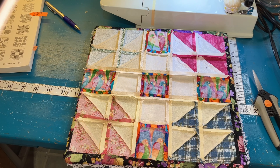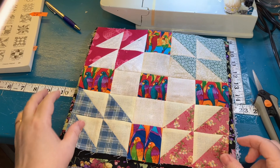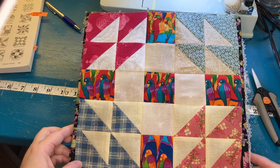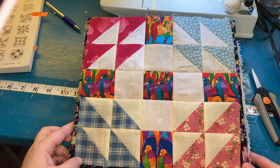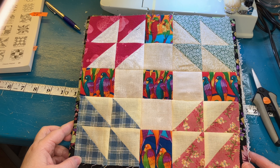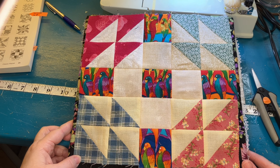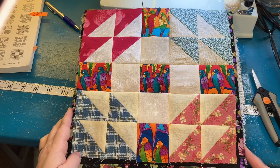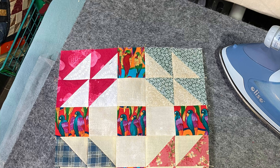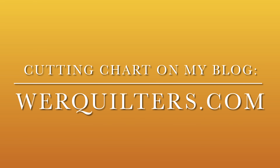Here it is with all the seams pressed open — and here is the big ta-da moment. There it is. It is very bright and colorful, especially with all those birds in the solid spaces. But like the jewel box, from a distance it is absolutely gorgeous — a gorgeous scrap block. Have fun making this one. Easy to assemble. See you on Friday for Blabfest. Other sizes and a cutting chart are available on my blog. Check it out.